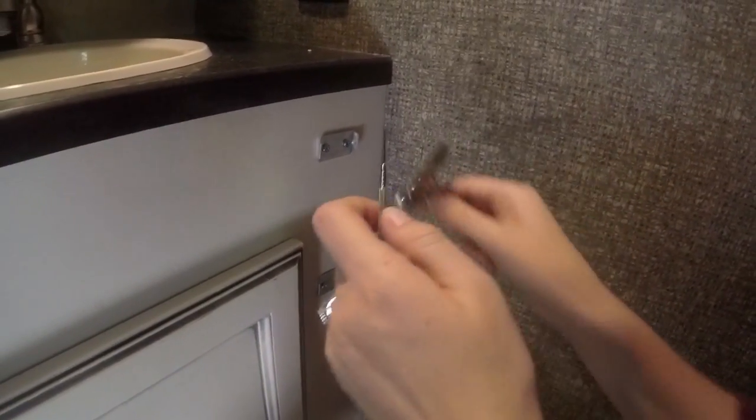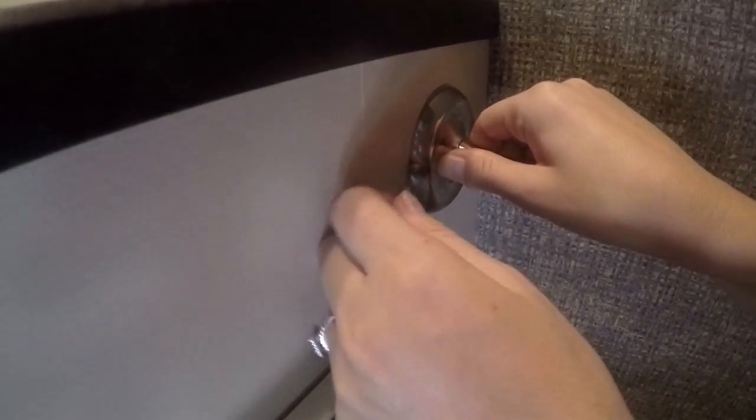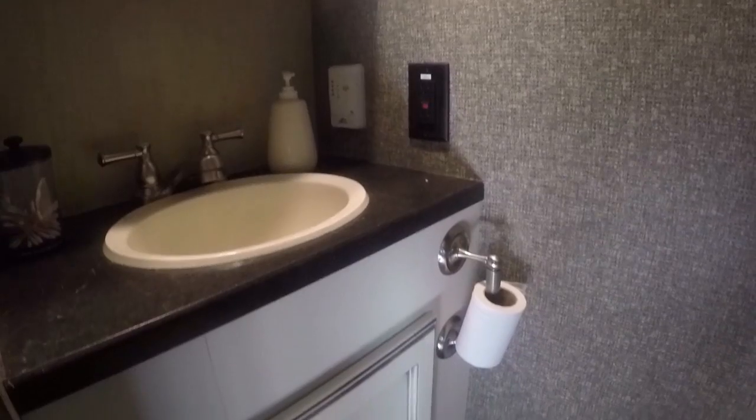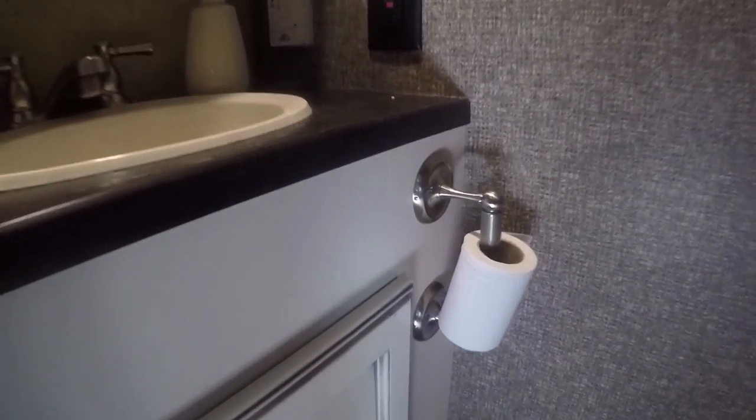And last, go ahead and connect your toilet paper holder to the plates. And you're ready to do your business. I think I might have messed up on where to put this.